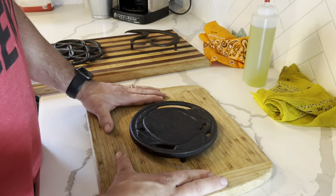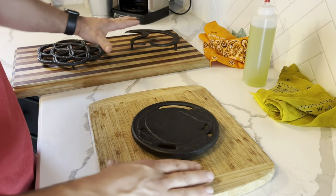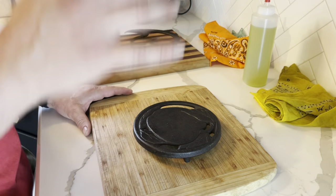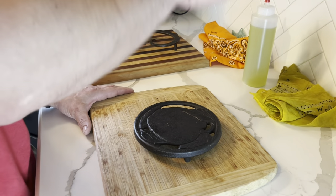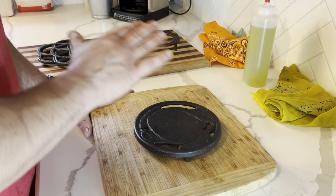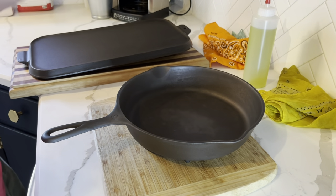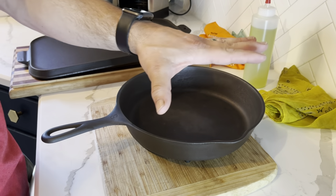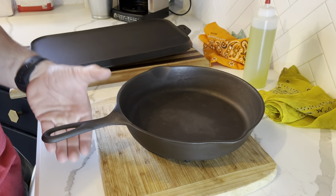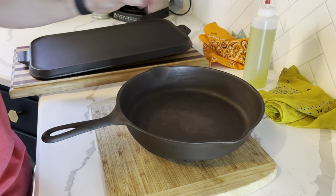It's been an hour — time to take my cast iron out of the oven. I personally like to put trivets on top of my cutting boards and let my cast iron cool down there, as opposed to setting it on my stovetop. You can simply put it on your stove to cool down and get it ready for the second, third, or fourth round of seasoning. Since I'm doing another round, I'm going to let these cool down just enough that I can safely touch them with my bare hands, then run them through the whole oiling and wiping process again and put them back in the oven.